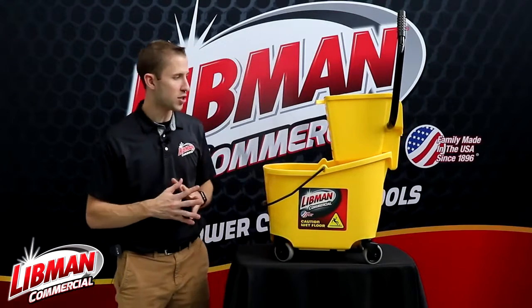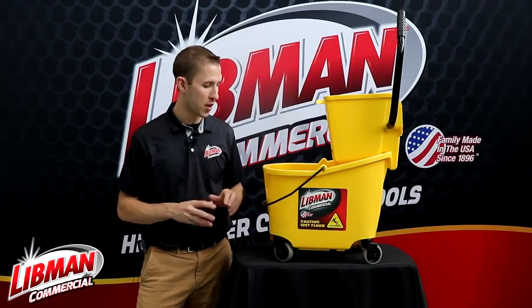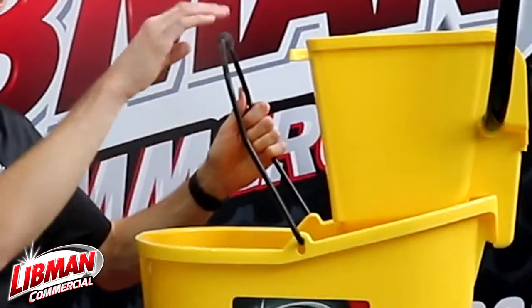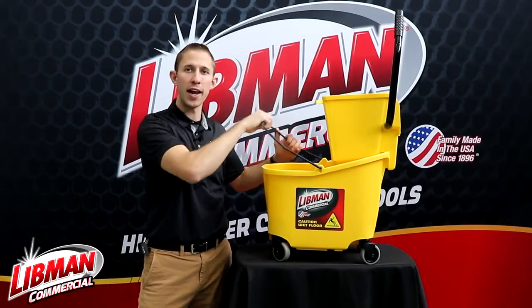In terms of some of the cool features of this product, we do have a built-in rubber grip handle right here. That way when this bucket's full of water, you don't have a problem with the handle cutting into your hand.